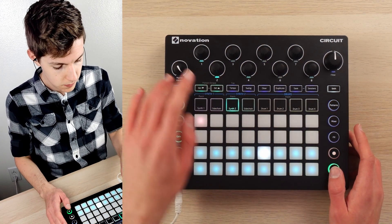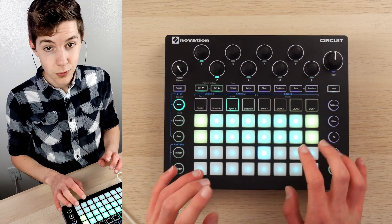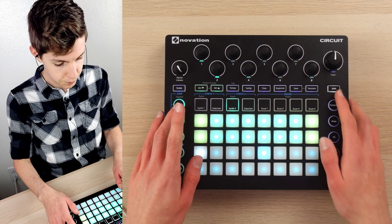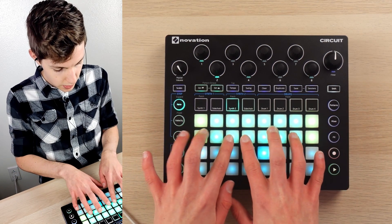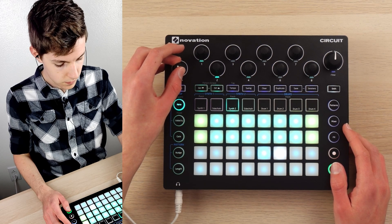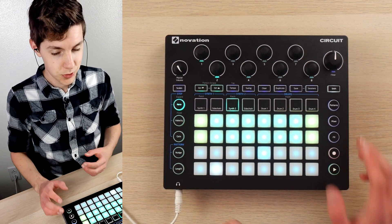Moving on to the chords. This is a patch that rings out a whole lot — it's from Tom Cosm's pack, available on Isotonic, not a sponsor but a friend of the channel. Basically I'm playing a bit of a jazzier chord and letting that ring out. Same deal — just letting that ring out with this nice mellow synth.